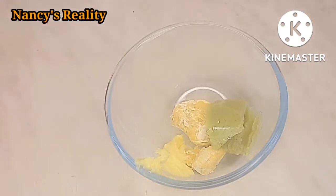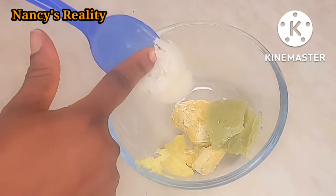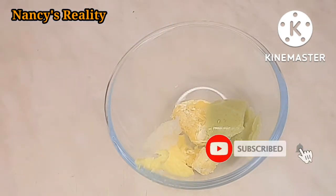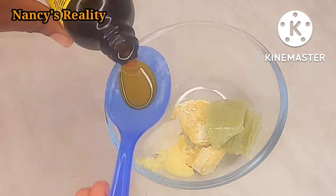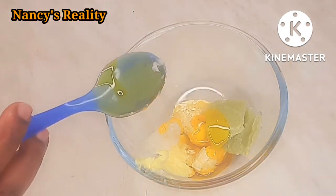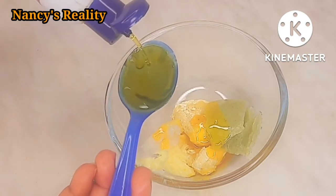After that I'll go ahead and add my coconut oil. This is original 100% coconut oil, so I'm just going to add a little bit of it. I'm also going to be adding Jamaican black castor oil. Jamaican black castor oil is very good - it helps strengthen your hair, it helps nourish your hair, and it helps replenish your hair as well.